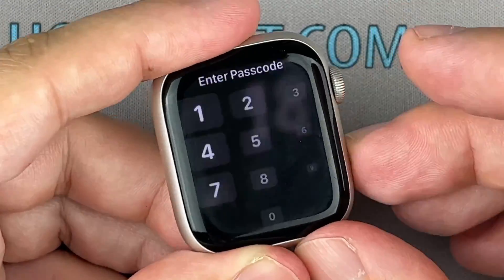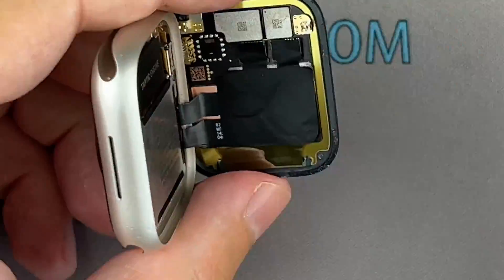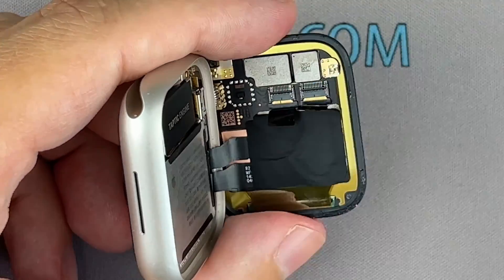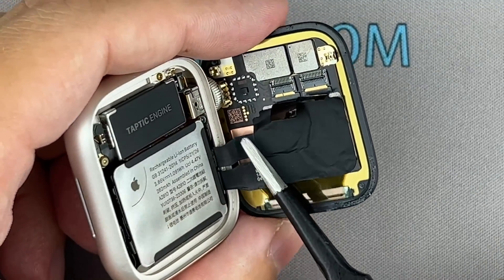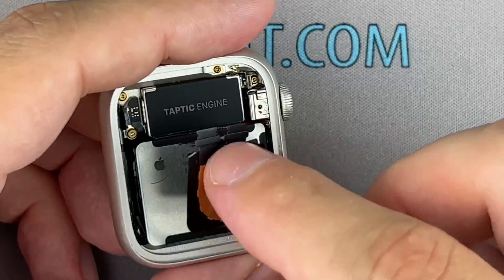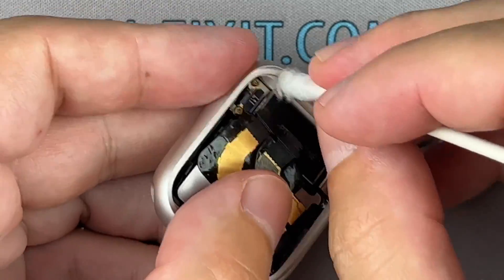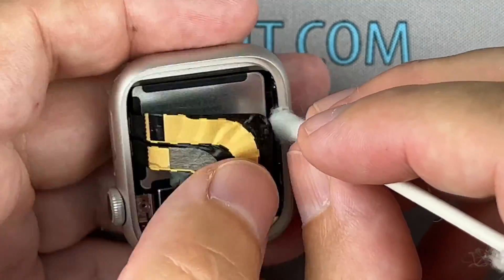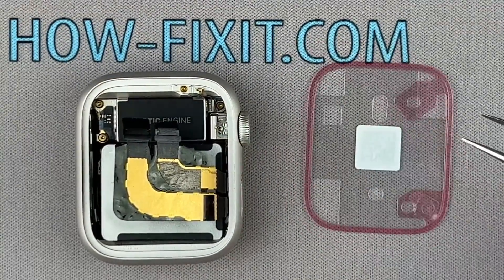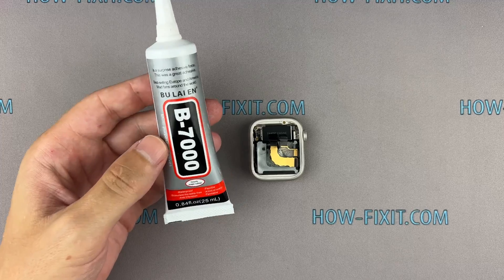It looks like the watch is working fine. Now you can proceed to the final part of the assembly. Let's move on to gluing the display with the housing. This will restore protection from water and dust. You can use a special adhesive sticker for your Apple Watch or silicone glue. In my opinion, for protection against water and dust, glue is more effective.